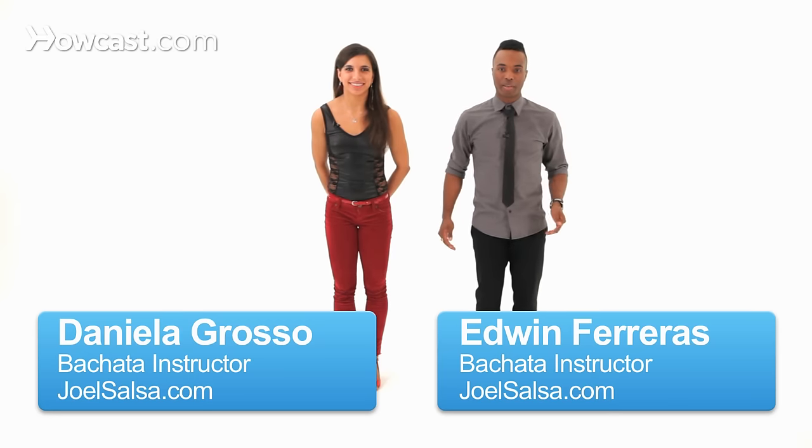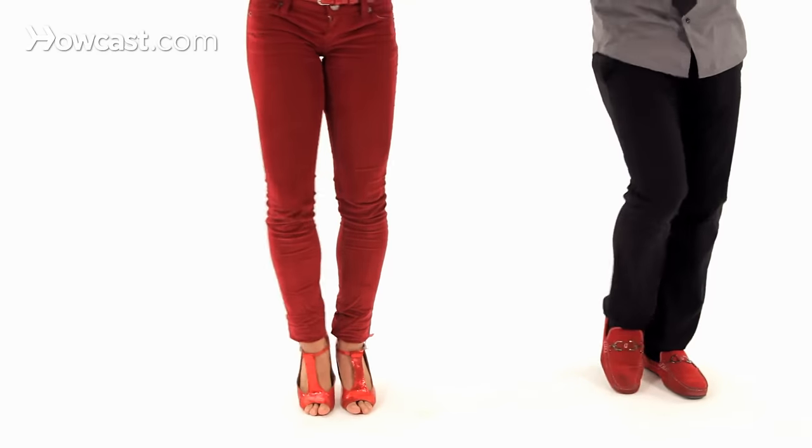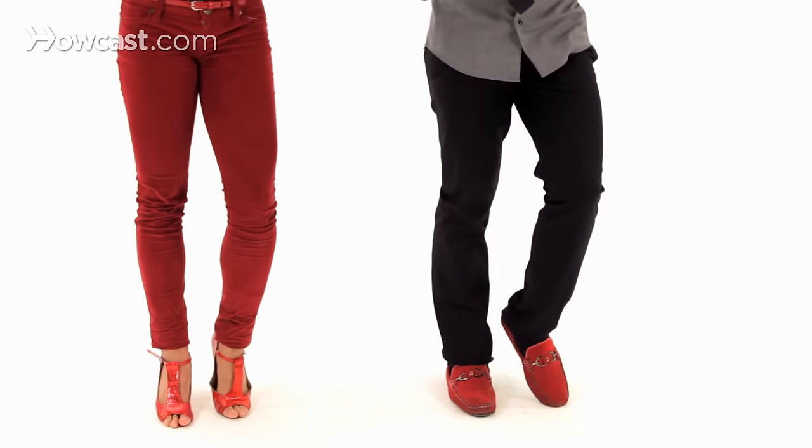Here's your basic step side to side. Five, six, seven, tap, one, two, three, tap. Five, six, seven, tap, one, two, three, tap. And five, six, seven, tap.